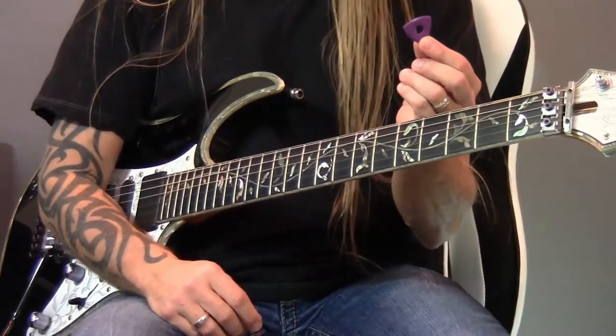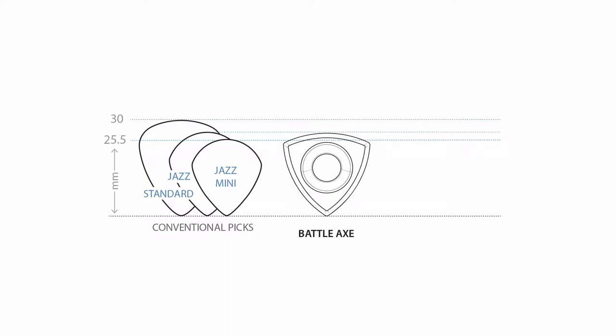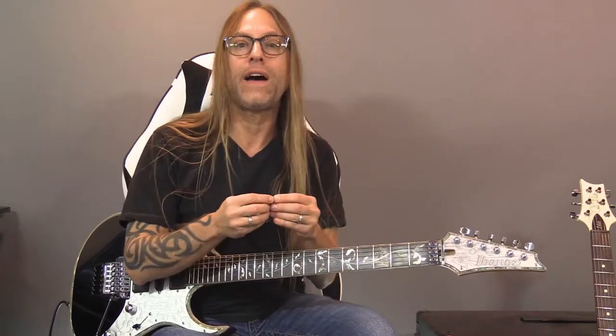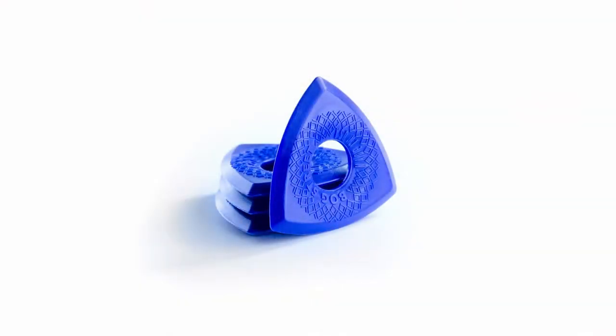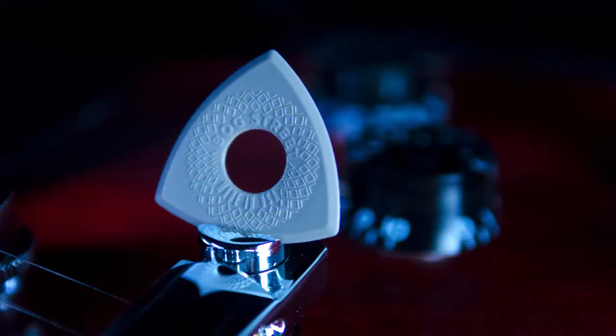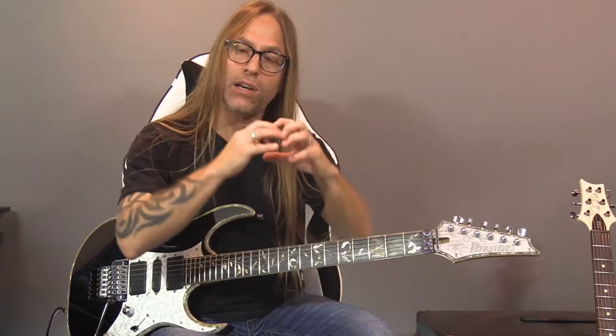What I love about this battle axe — let me show you this here. The battle axe is kind of the size of a Jazz 3, although you can see that it is triangular. What I love about this battle axe is the fact that it's got this texture on there that makes it very easy to grip so I don't have to squeeze really hard. And the other thing I really like about it is you'll see there's a hole in the center, and that hole enables us to grab the pick and actually feel our fingers make contact through that pick so it doesn't move as much.